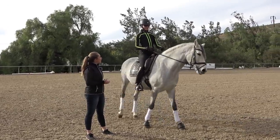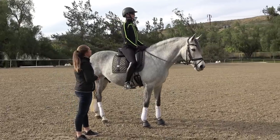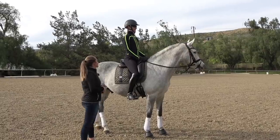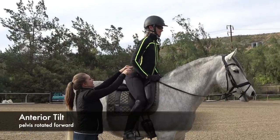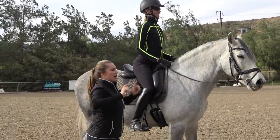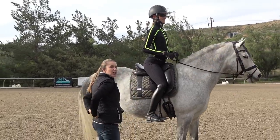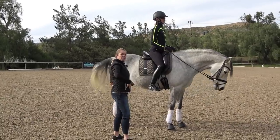A lot of people that ride bounce out of the saddle in the canter. It can be a number of different things, but we're specifically going to talk today about the position of your spine in the canter. A lot of people want to sit with their pelvis tilted what we call anteriorly — so that's where they sit too far forward and their pelvis is rotated this way. What that does is it causes a rider to use too much of their back extensors and not as much abdominals.